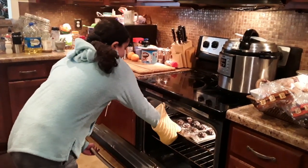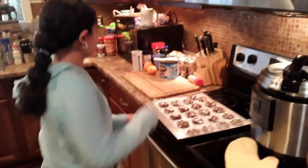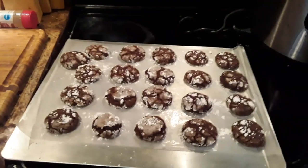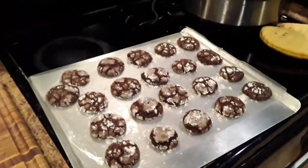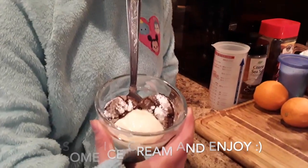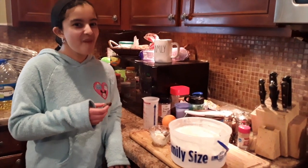They look so good! They're done. Recommendations: definitely push them down a little bit, a little extra powdered sugar if you like. This was eight minutes at 350 and they seem perfect. This is our version of Mickey ears. Go ahead and try one — see how they are. Delicious!